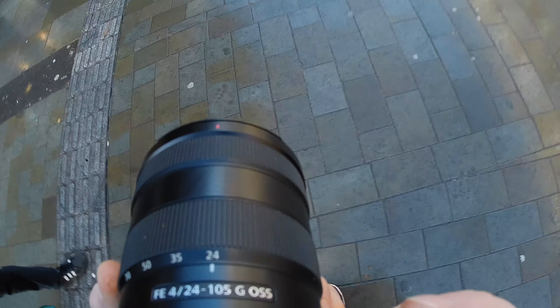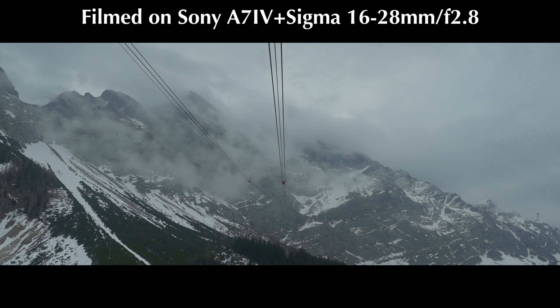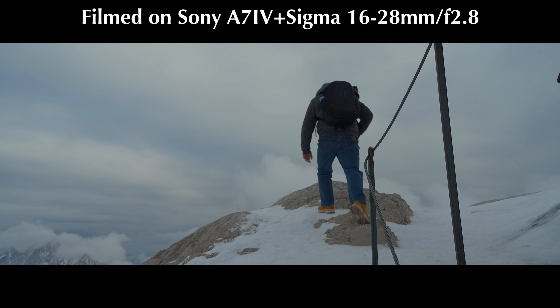Overall, the Sony performed very well over the last 12 months — I barely had any issues. It didn't overheat to the point of shutting down. Battery life was fine after updating the firmware twice; at the beginning the battery drained unexpectedly, but upgrading the firmware fixed that. Reliable autofocus for video is fantastic, and preferring S-Log over F-Log for color grading is a personal preference that made my workflow easier and my videos look how I want them.